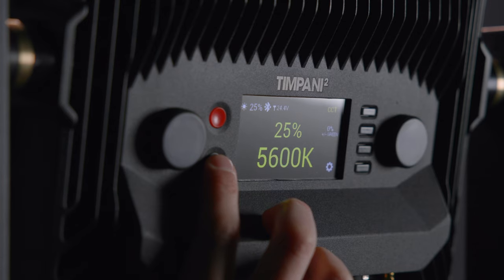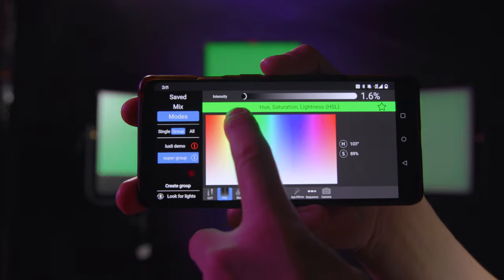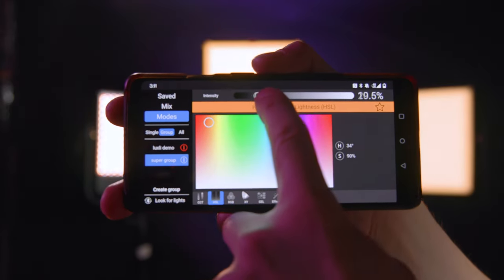The Timpani 2 has a simple yet intuitive on-unit LCD interface for direct control, and when you connect to the Luxli Composer app, you'll gain access to even more powerful features.